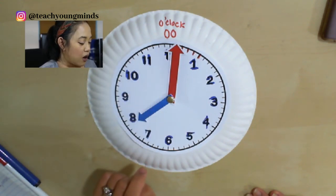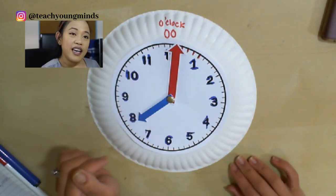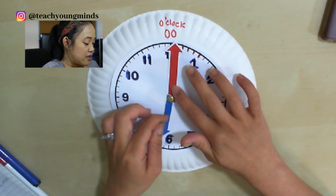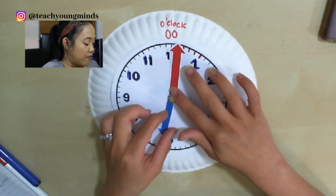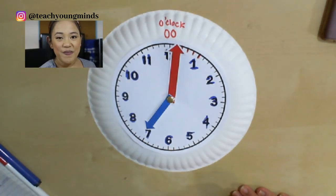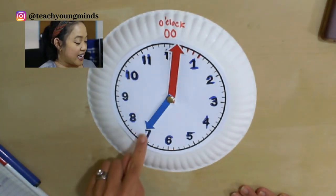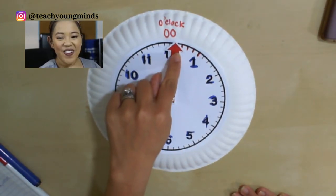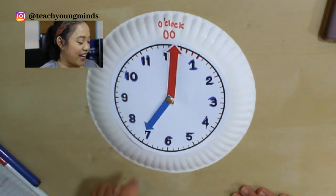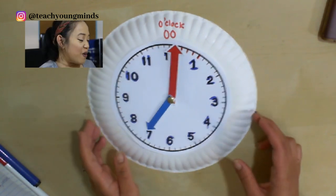How about we switch to the morning? This is about the time that we usually wake up. Seven o'clock — or seven a.m. A.m. is the morning. Seven a.m. Good job!